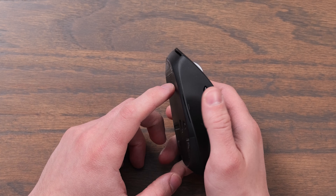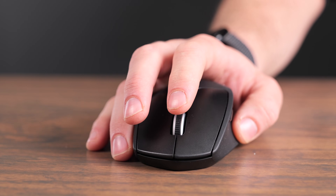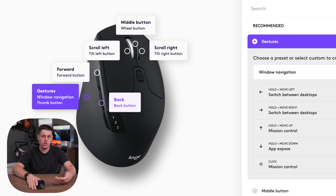On the side of the mouse by the bottom, there's a secret button that activates other hidden features that you can customize using the Logi Options Plus app. You can use this to do gestures on macOS — press it and move the mouse in different directions, and it'll do things like change workspaces, reveal Mission Control to the desktop, and other cool features like that.